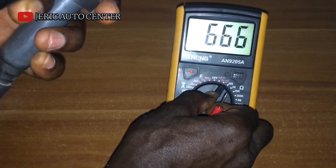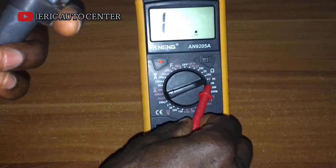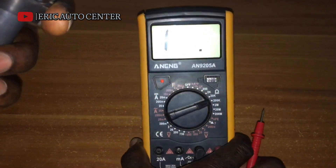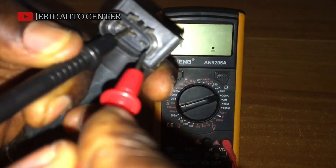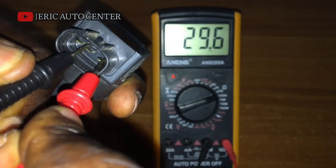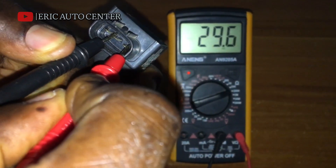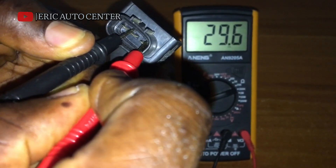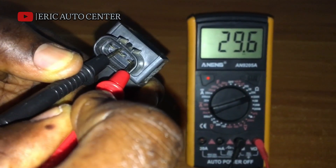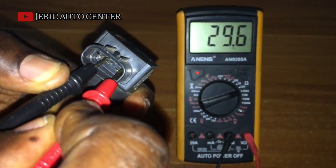Turn on the multimeter to 200 ohms. Insert the black and red probes — this will give you 29.6, sometimes 29.7. So this 29.6 ohms will multiply by 1,000 times per second to generate power and ignite the air-fuel mixture in the internal combustion chamber for the engine to operate. This is how the ignition coil works.